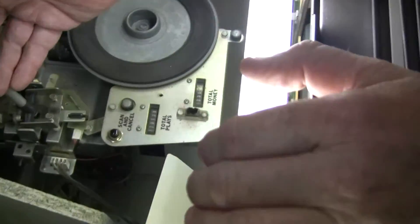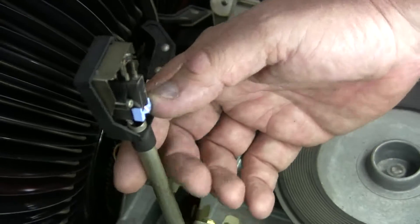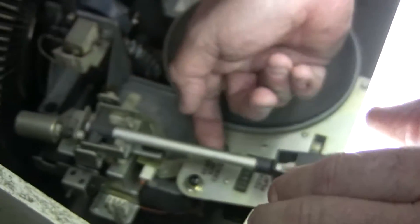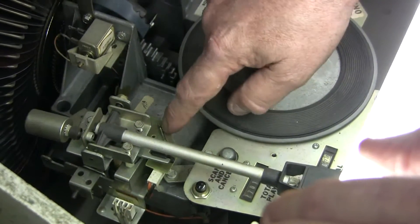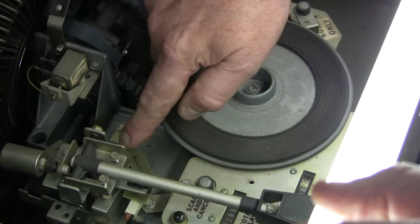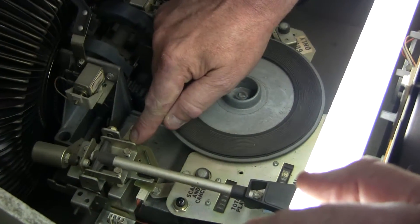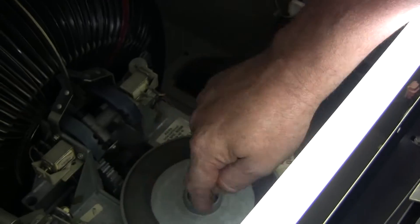We have a brand new Shure cartridge. They always were the best. And new diamond needles — you can order them online. This is the weight so you can make sure it's tracking nice. Look at this right here — do you see that little glass tube? That senses the magnet here when it rejects. So if your jukebox is rejecting too soon — there's actually a video I posted earlier — you can adjust this quarter-inch nut and move this back and forth so it rejects at the end of the record.